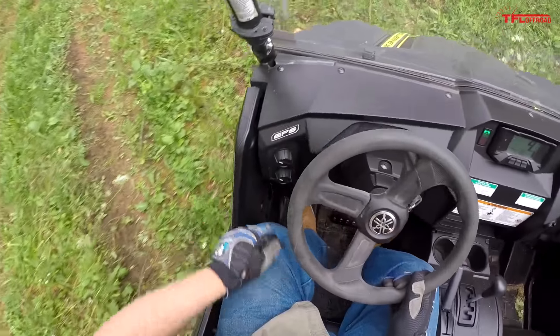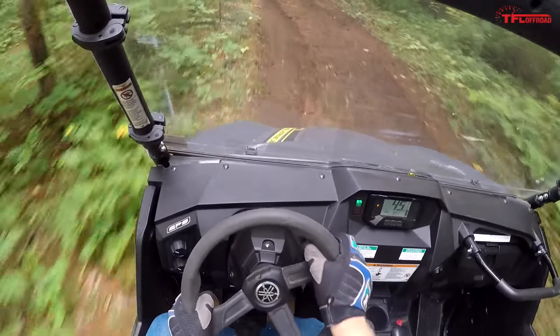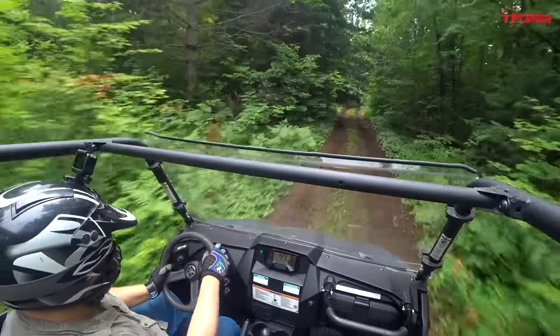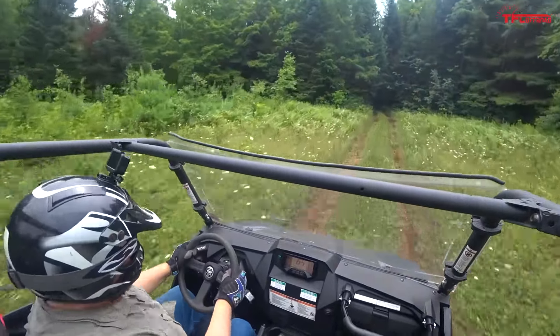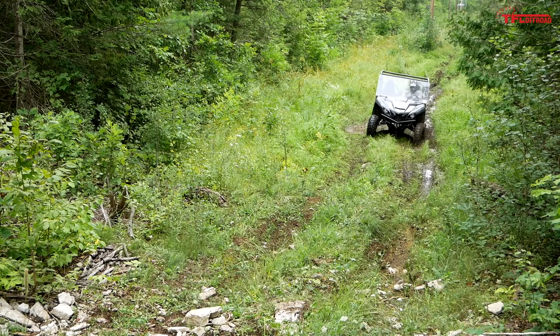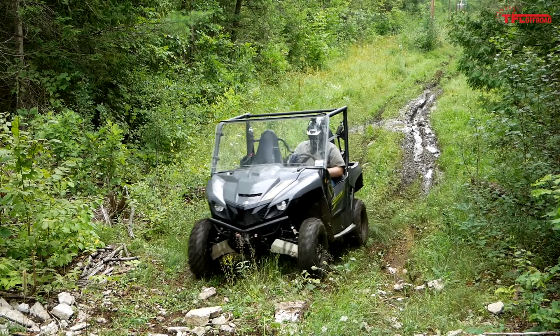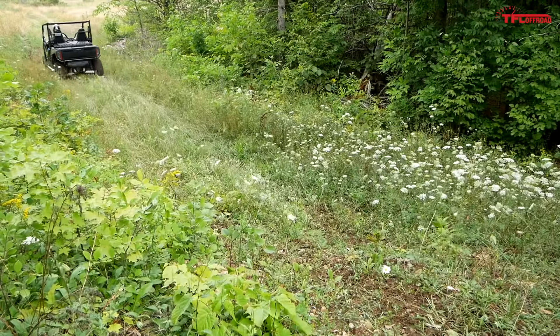The steering immediately jumps out as probably the best thing about driving this Wolverine. It has really good weighting — not too light and not numb at all. A lot of the trail comes through to your hands. The EPS really just feels like it's there to dial out the big stuff; if you slam a rock, it's not going to jerk the wheel too hard. For the most part this is on the heavier end of the scale for side-by-side steering, and I really like it. The gas pedal uses Yamaha's throttle-by-wire system, and it reacts what feels like instantaneously while nicely dialing out trail chatter.